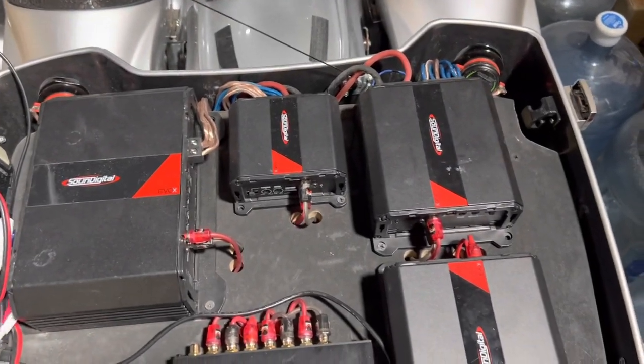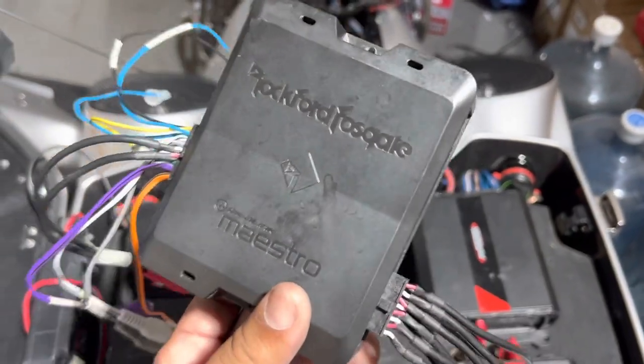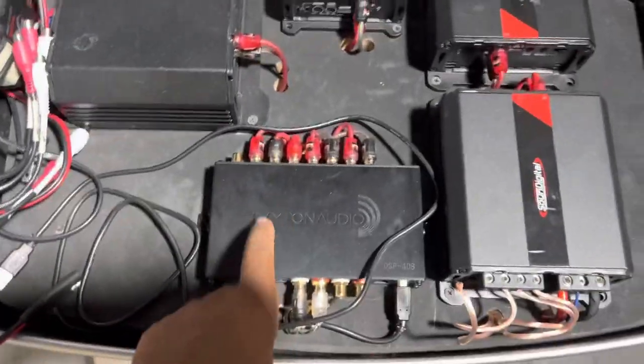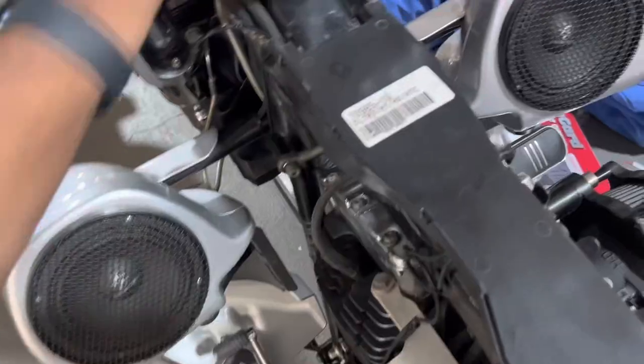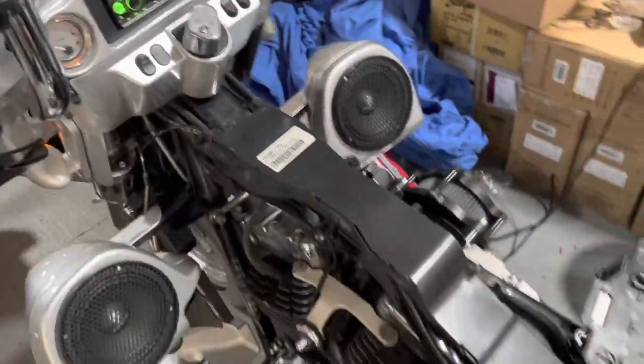The client took it to another shop. This is the DSP he had installed — the Rockford DSR-1. He had absolutely no noise. They upgraded him to the Dayton DSP. Now the client has noise. Client says that was not there before they swapped the DSP.